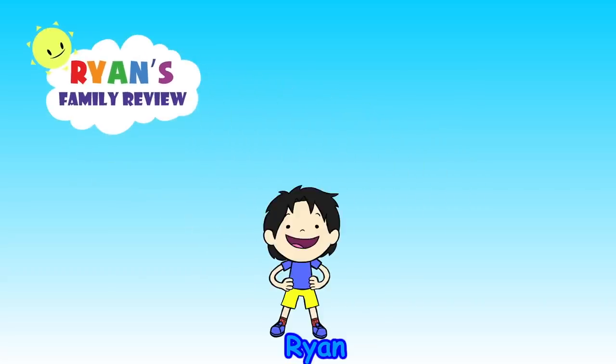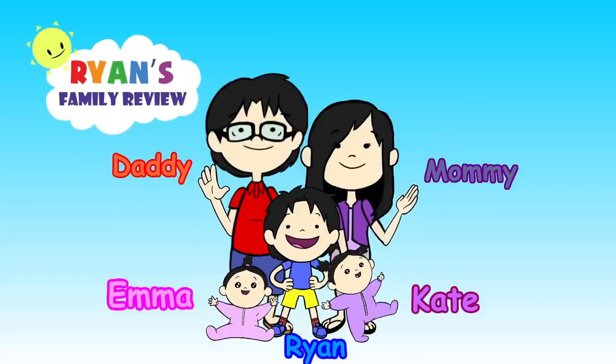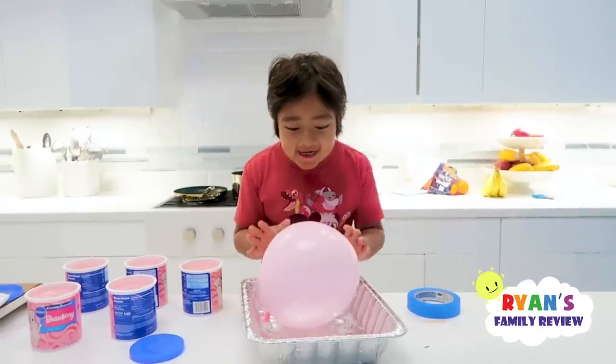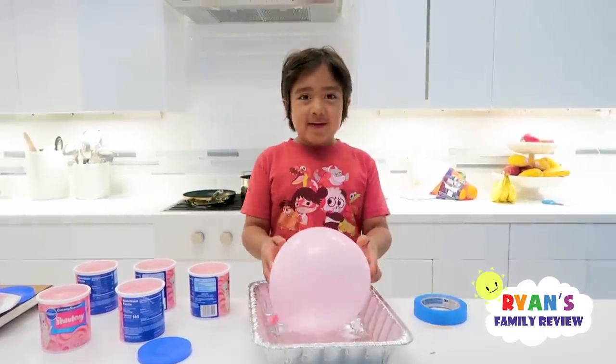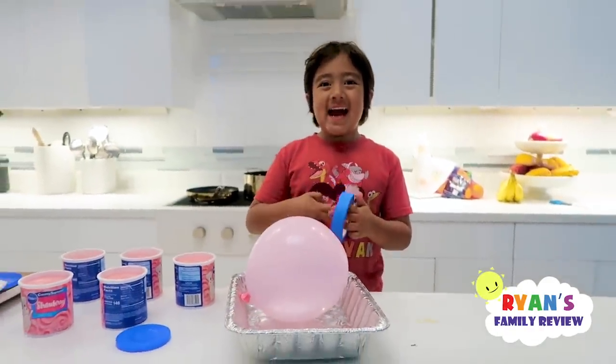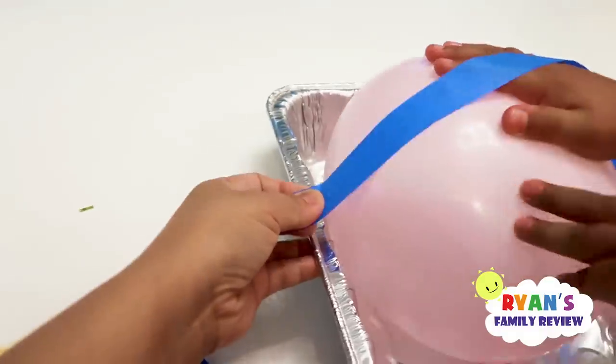Welcome to Ryan's Family Review. Hi guys, today is Father's Day. We're going to prank him with a balloon cake. We're going to tape it down so when Daddy comes to cut it, it's going to pop. We're going to try to tape it like so.